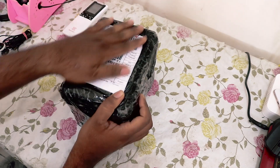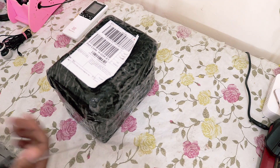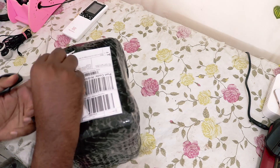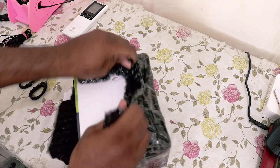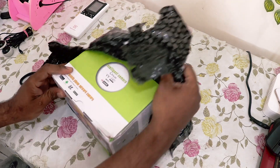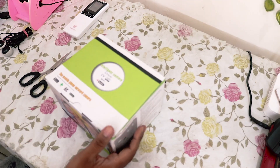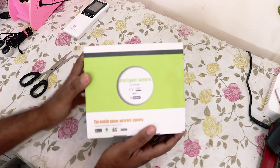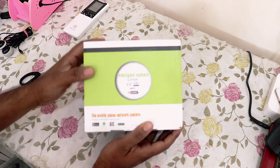So here we have the unboxing for the security camera — let's open the package. Okay, so here we have the IP camera. As you can see, this is an intelligent IP camera.